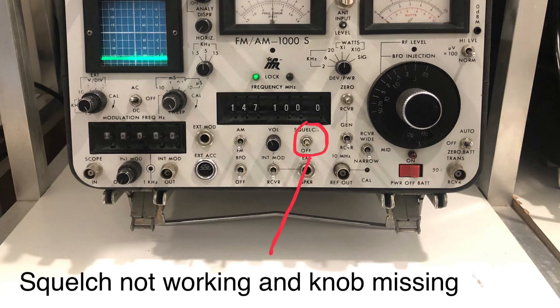The final issue was that the squelch circuit didn't work at all. Turning it to the off position opened the squelch as it should, but other than that there was no adjustment and the receiver also appeared to be a little bit deaf. Fortunately there's a wealth of documentation available on the web including full service manuals, and I was able to trace the issue to the 250kHz IF board.